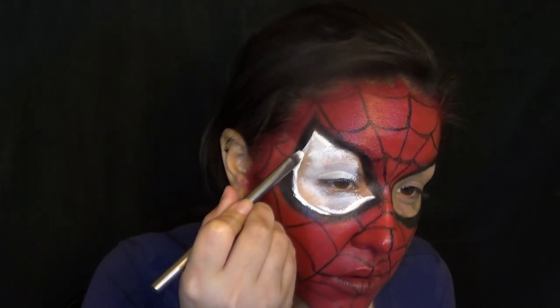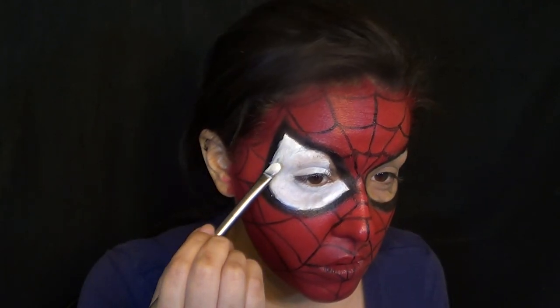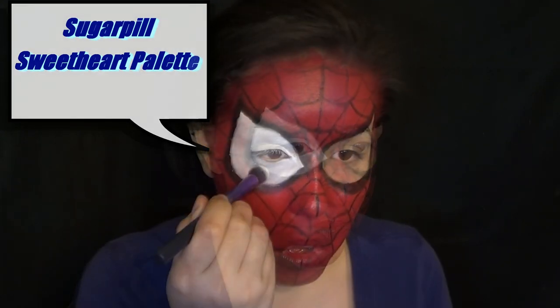Afterwards, I set it with some white eyeshadow. Because I didn't block out my eyebrows, I had to put a lot of white to kind of make them go away. You can set the rest of your face as well if you want.